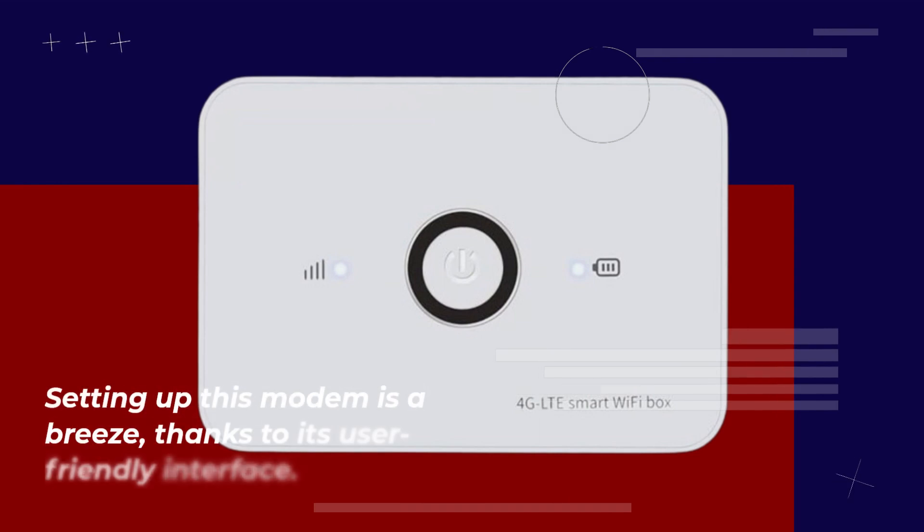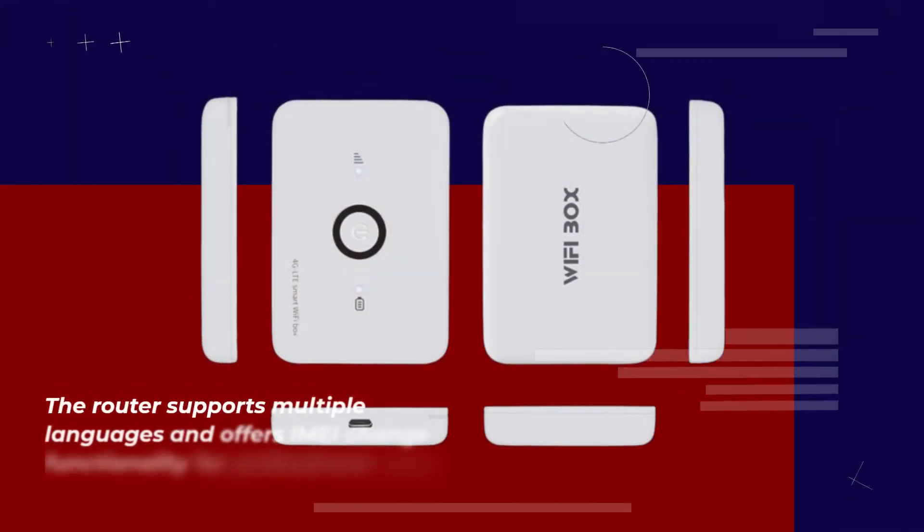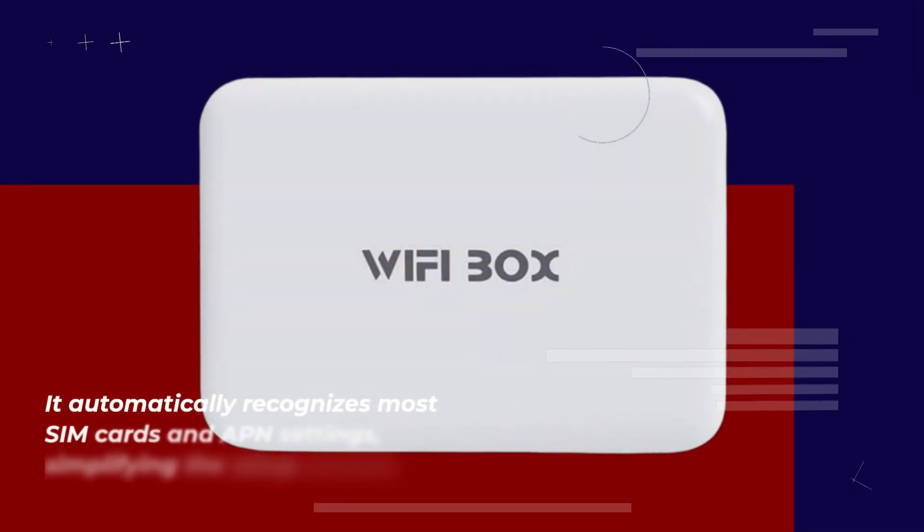Setting up this modem is a breeze, thanks to its user-friendly interface. It's a plug-and-play solution, making it accessible for everyone. The router supports multiple languages and offers IMEI change functionality for professional users. It automatically recognizes most SIM cards and APN settings, simplifying the setup process.